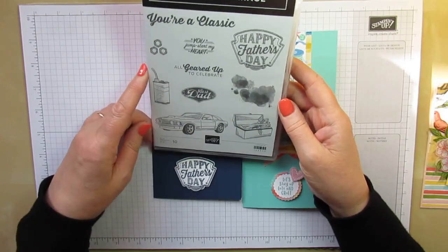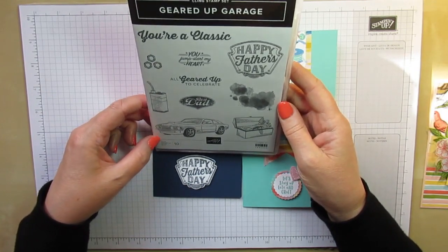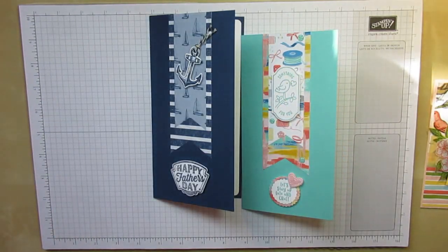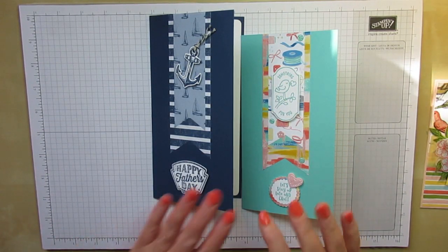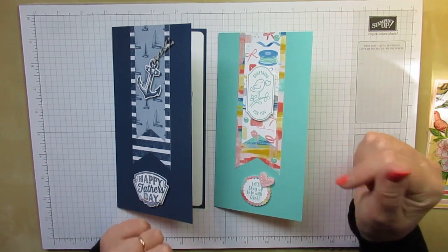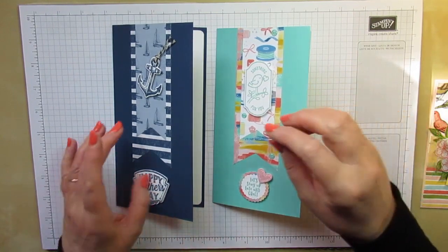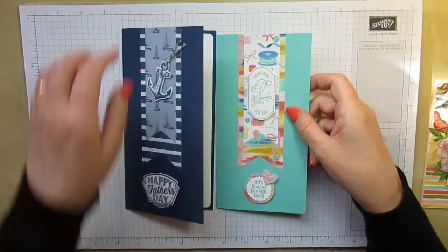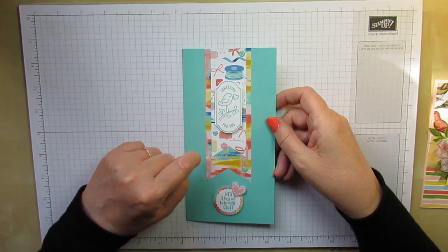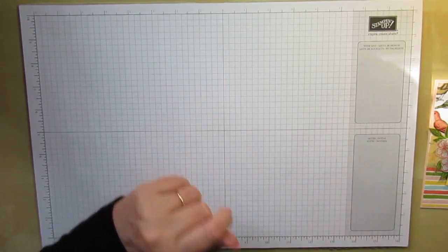My mind's going a bit blank — I'm filming this in the evening and it's the end of a very long day, so I'm having some word-finding difficulties just because I'm tired and my brain isn't recalling the names of things as easily. This card measures eight inches by four inches, and the card I made for Trisha measures the same. This one's just slightly shorter because I was using up a piece of card. I'm going to show you how I made this one and change the cardstock colour a little bit.